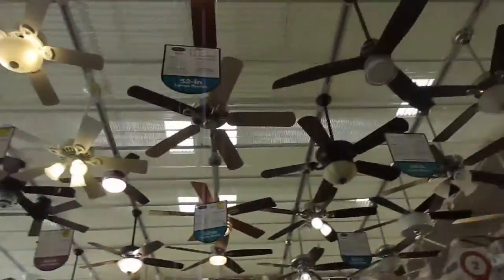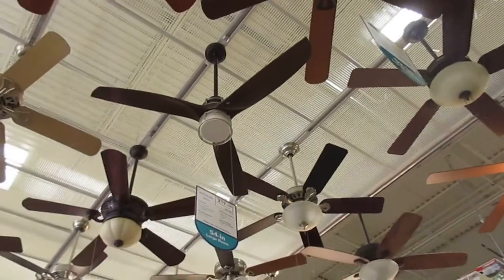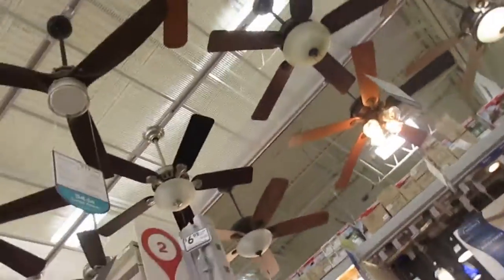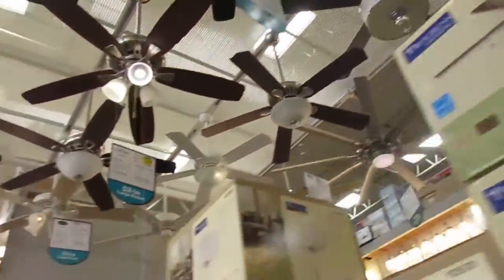Hey guys, I'm Erica, I'm here at Lowe's again. I'm not sure if this is new — this might be new, not sure. And guess what, there's something weird with the fans here at Lowe's.